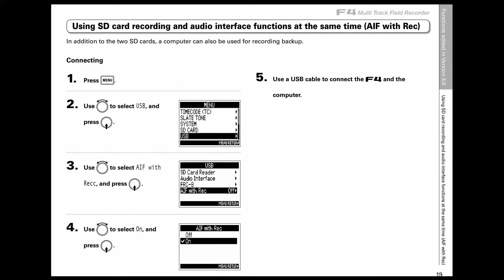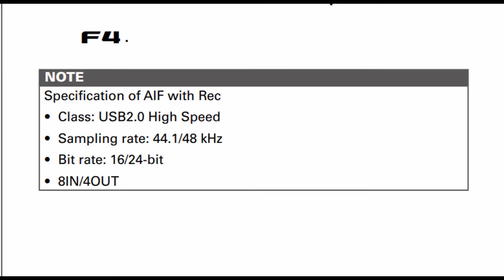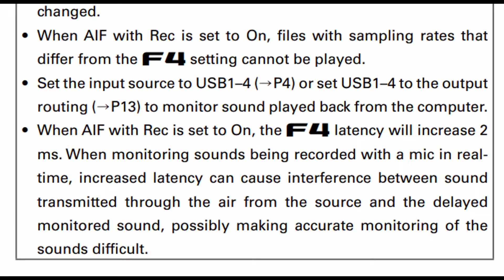Next, we can now record to the SD card and to the audio interface at the same time. This is a cool feature for those of us that need additional redundancy. However, it is not without limitations. First, we are not allowed to record at higher sample rates than 48 kilohertz — so we're limited to 44.1 or 48 kHz. Those who like to record at 96 or 192 kHz cannot use this feature. Additionally, simultaneous audio interface and SD card recording increases latency by two full milliseconds.